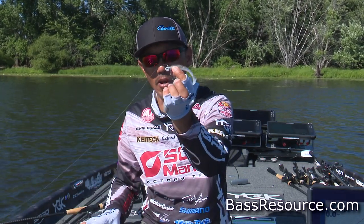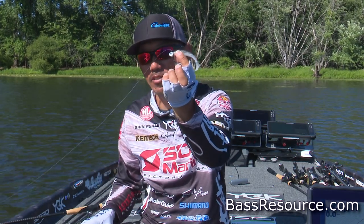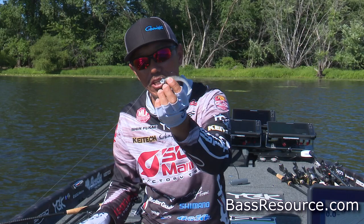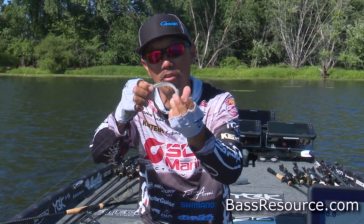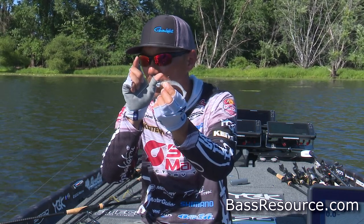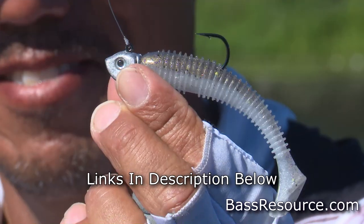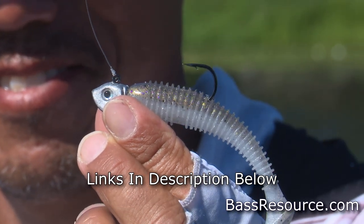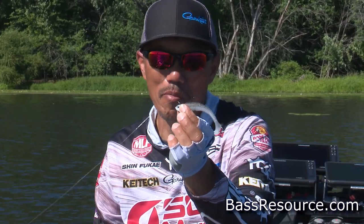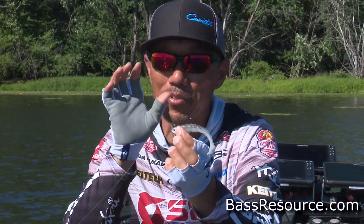Then you got to choose a little bit compact, small, heavyweight swimbait. I'm using a 3/8th jig head with the Kytec Swing Impact 3.3. It's a little smaller, but they are looking for a little bit of shad — not a giant. They sometimes eat big shad, but I recommend the 3.3 because it's easy for them to eat.